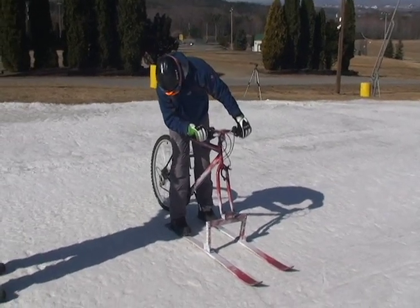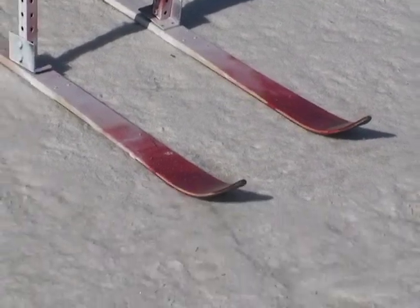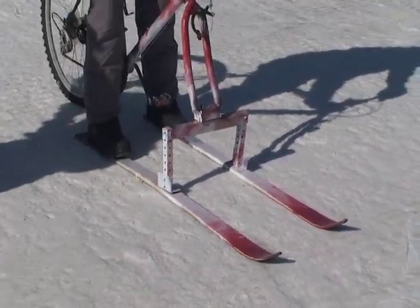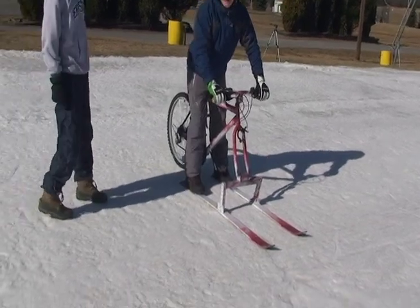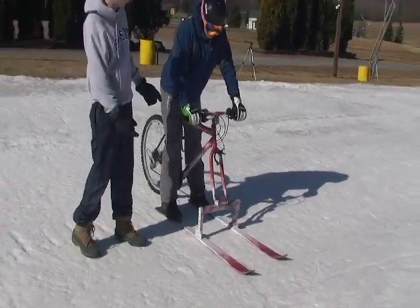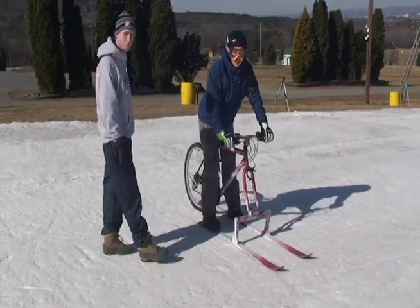This bike features some frontal skis up here, built on this nice sturdy bracket. The back studded wheel for stability. It's good for cross country, it's also good for going downhill, high speeds, hitting jumps, anything. It's great.